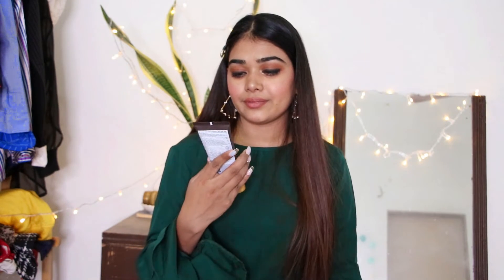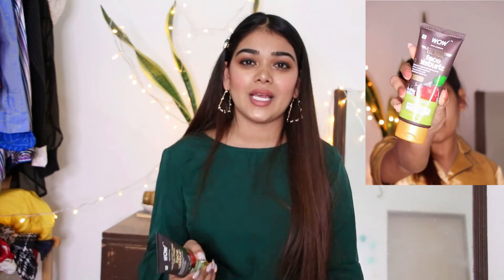Cleansing is very good — it leaves your skin squeaky clean. The next product I'll be talking about, which I use after the face wash, is the Apple Cider Vinegar Oil-Free Moisturizer.